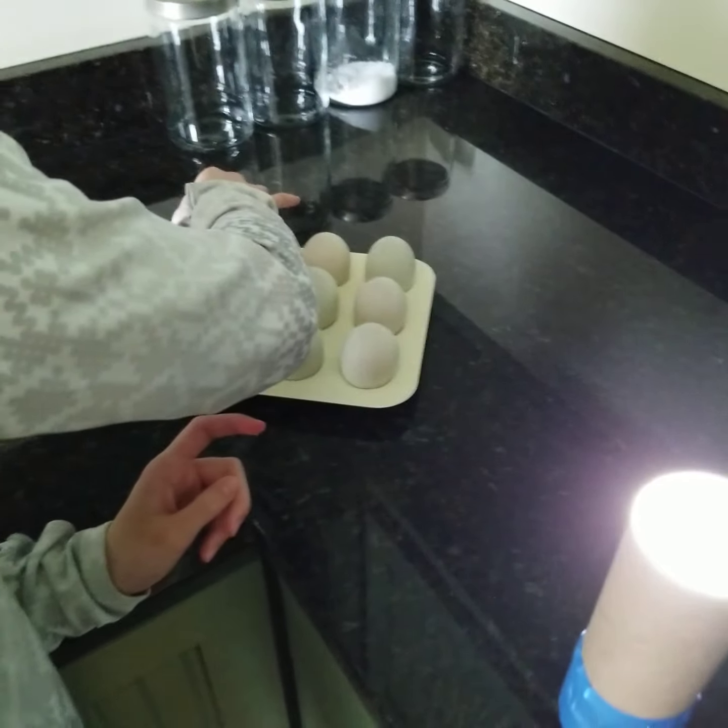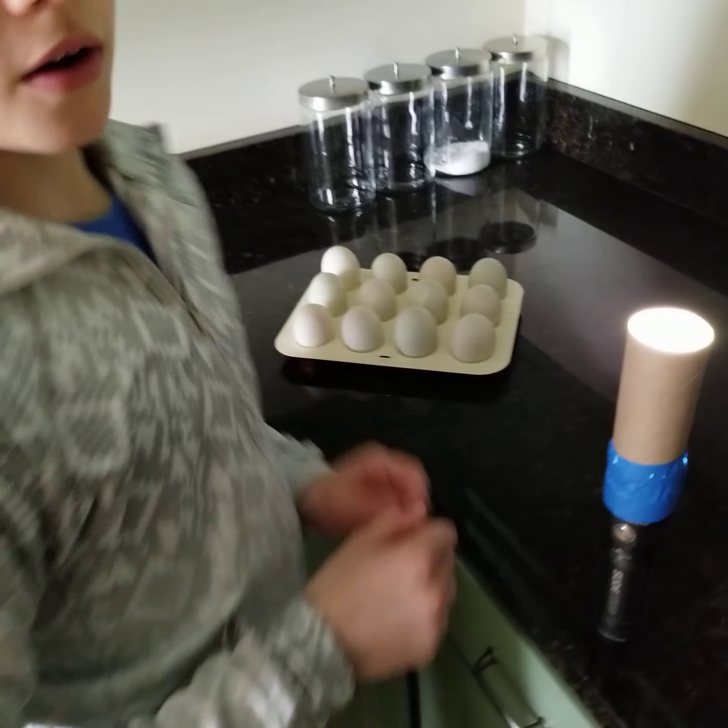We have 12 out of 12 duck eggs that can be hatched and are nice and good. If you do not see blood vessels or a little dot on the inside of the egg, then your duck egg may not be ready. Do not leave it in your incubator — otherwise it might have too much pressure in it and it might explode, which might leave a big mess for you to clean up.